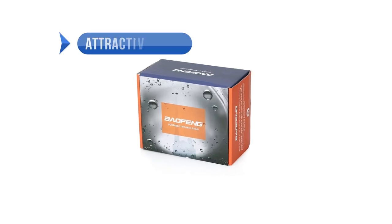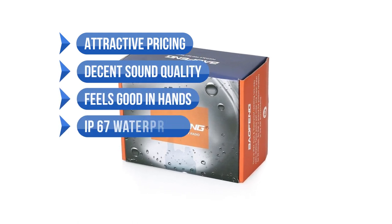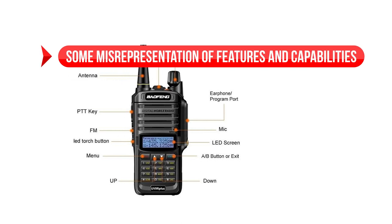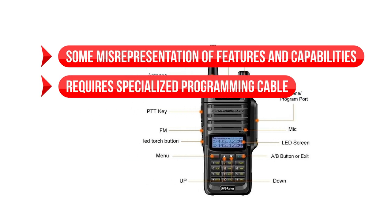To sum up, what we like includes the attractive pricing, the decent sound quality, it feels good in the hands, and it's IP67 waterproof. On the downside, there are some misrepresentations of features and capabilities, and it requires specialized programming cables.